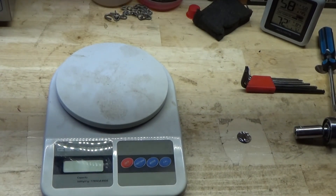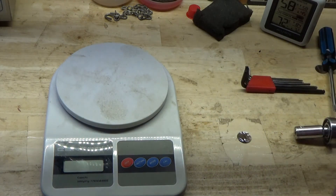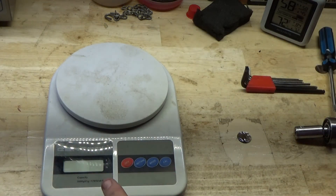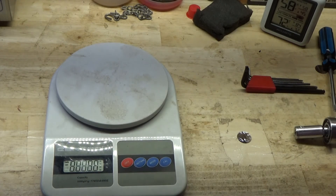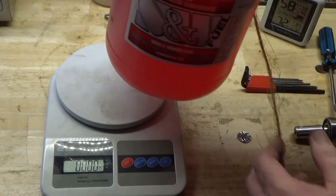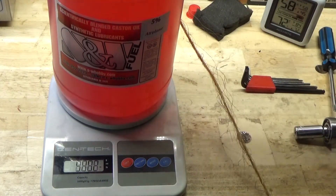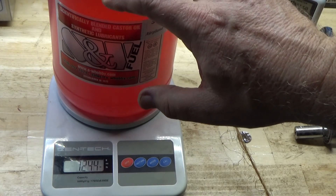For part one of the calibration, I'm going to weigh this gallon jug of fuel. I'm not saying this scale is calibrated by any means — it's just the only other reference I have for weighing things. I've got it set for pounds, and it's showing me that it's about 7.244 pounds.